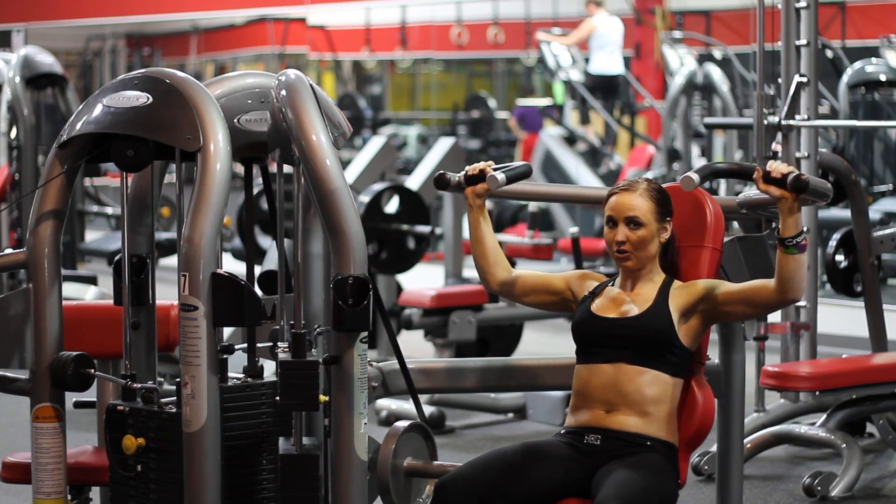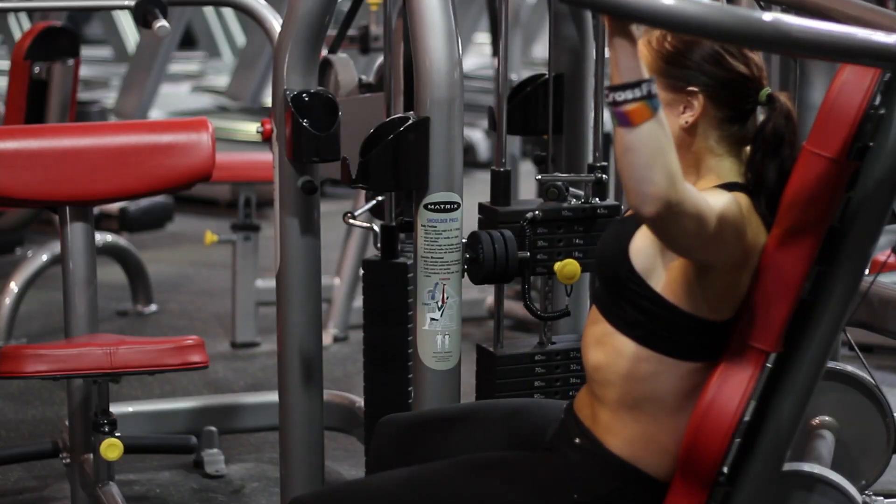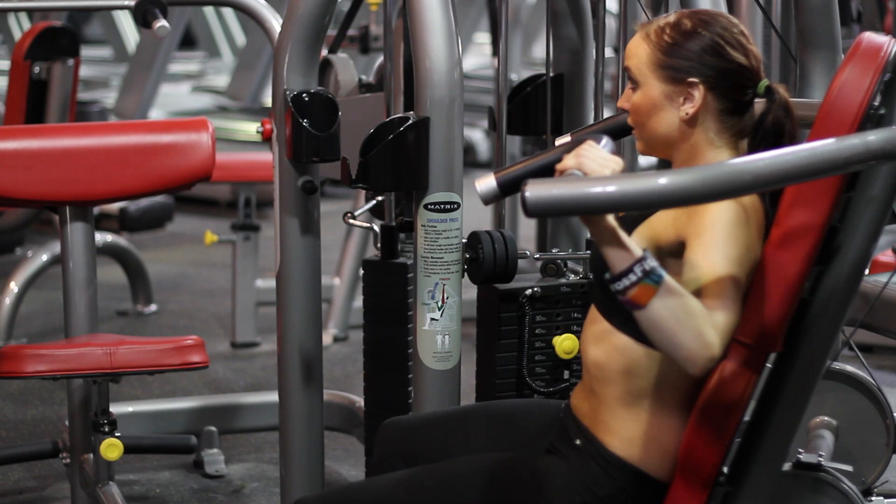You want to slow it down going down — power up. Slow and controlled. Control is everything, guys.